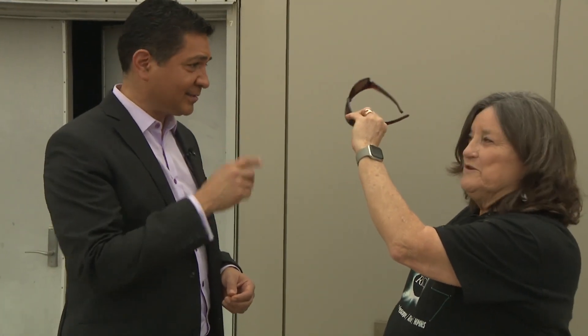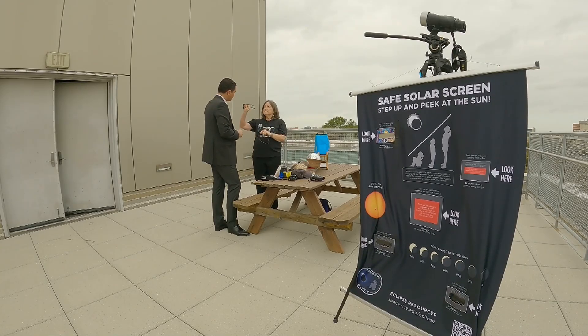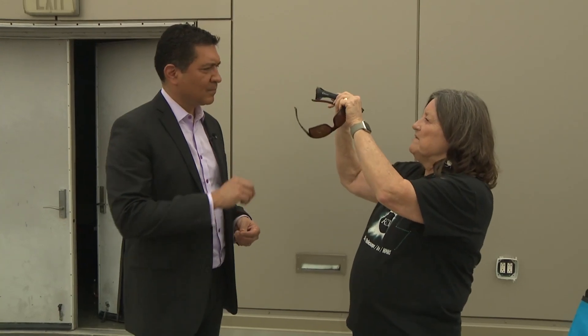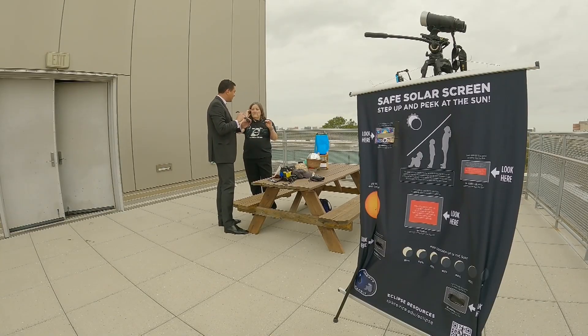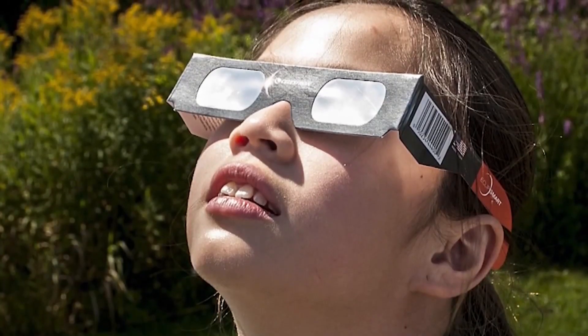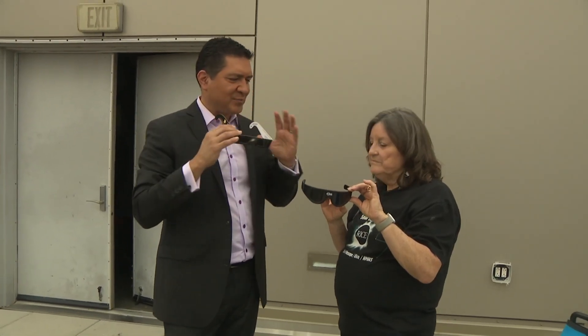Here's a regular pair of sunglasses — do not use regular sunglasses. I can see through those just fine. These are special ISO-rated eclipse glasses. Now, can you see me through that? Cannot — that is pitch black. They're basically the same shape, but you see the difference in quality. Because you're dealing with paper here, and then you've got a nice sturdy surface here. You're not messing with it as much because it is more sturdy.